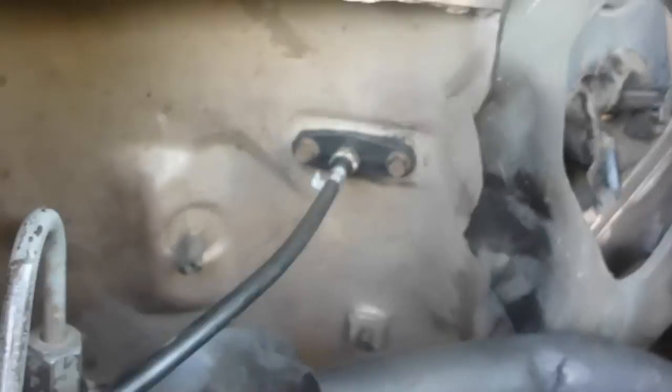It goes under the turbo and in through the firewall right there, it's bolted in good and tight. Now you get to under the dash, and here's where the problem lies.